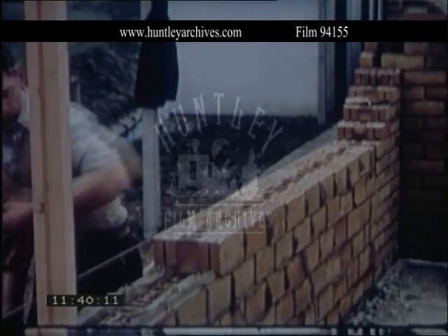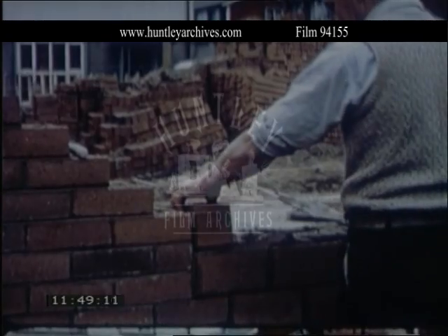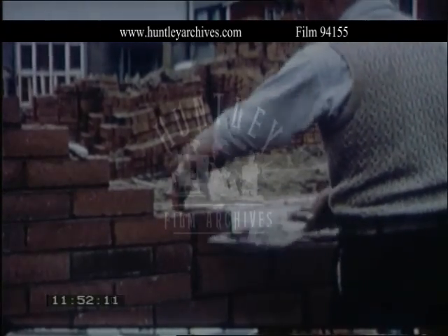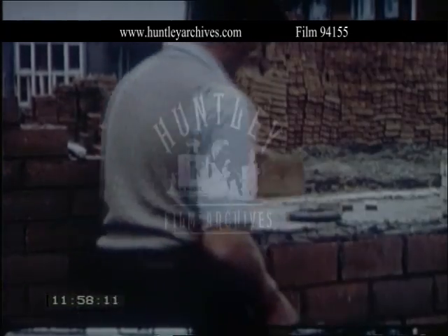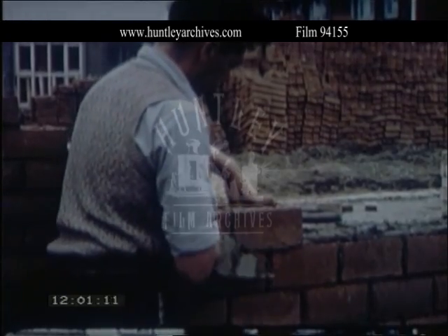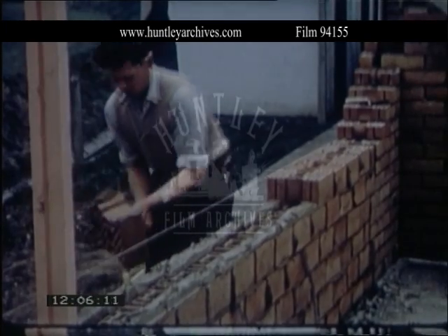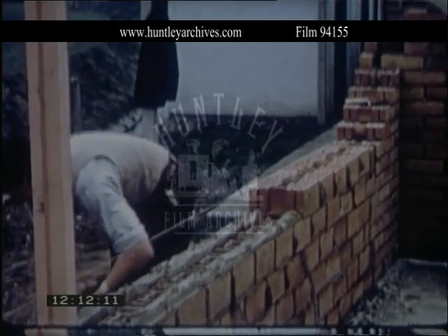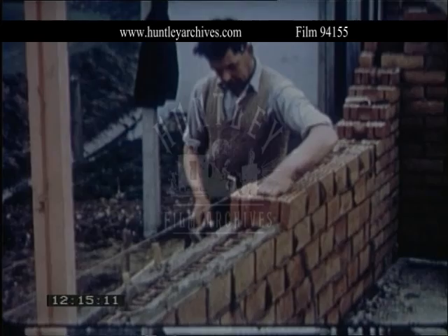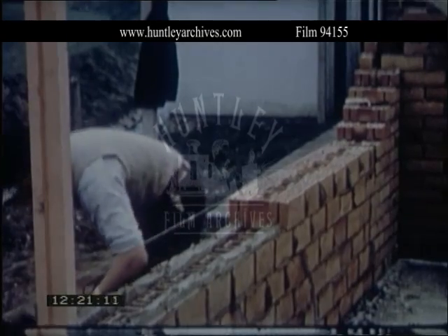The bricks used for the back wall were four and an eighth inches high, giving a course height of four and a half inches instead of three inches for the front and end walls. Two courses of the larger bricks bonded with three of the smaller. This was done as an experiment, to find out whether laying a larger and heavier brick presented any difficulty, and whether the height to length ratio gave a joint pattern that was satisfactory in appearance. No difficulty was experienced in laying, and the extra height of the brick resulted in a faster rate of building. But whether the appearance is as attractive as that of a wall with three inch courses is a matter of opinion.